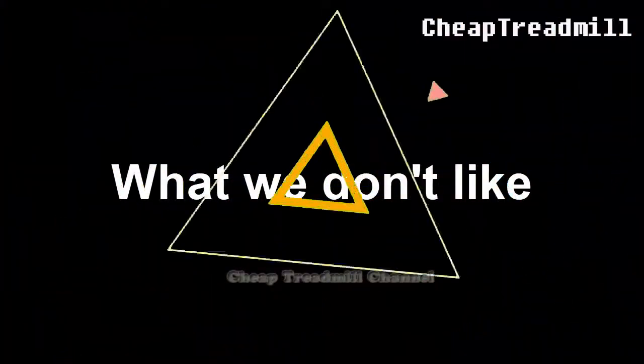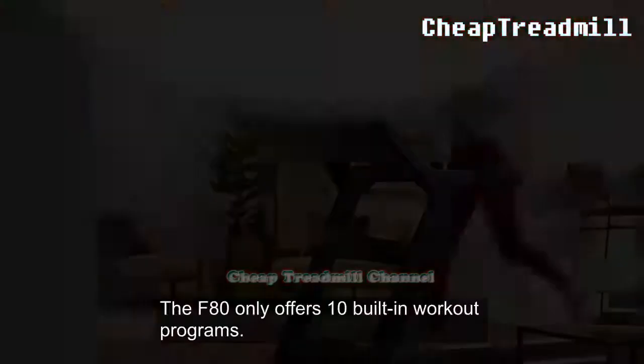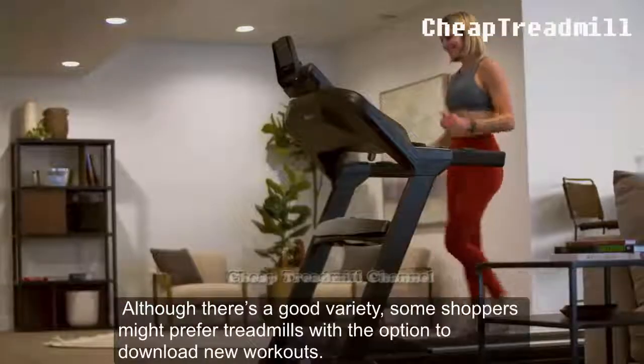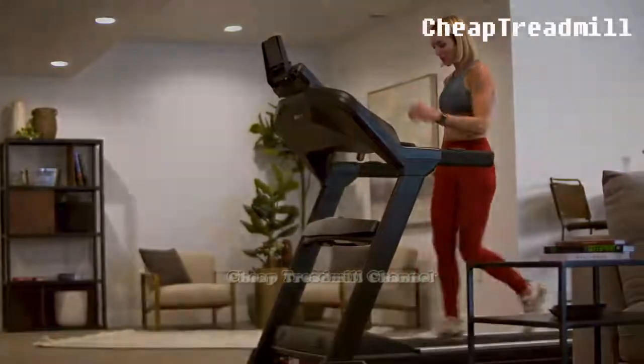What We Don't Like — Limited Workout Variety: The F80 only offers 10 built-in workout programs. Although there is a good variety, some users might prefer treadmills with the option to download new workouts.